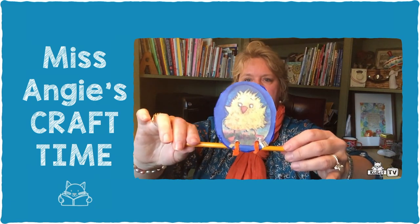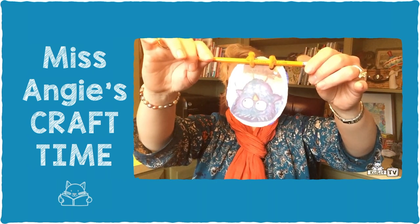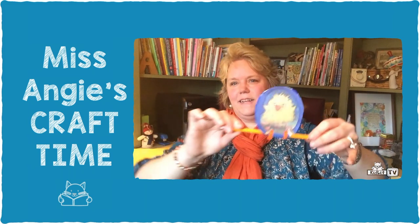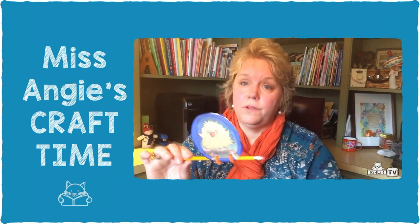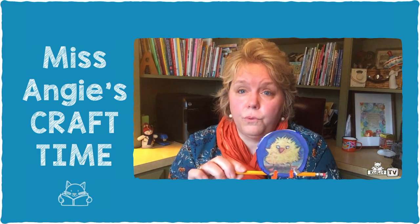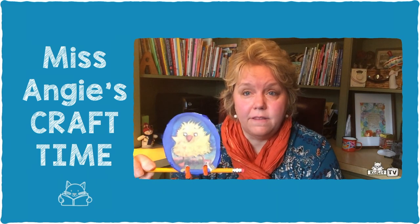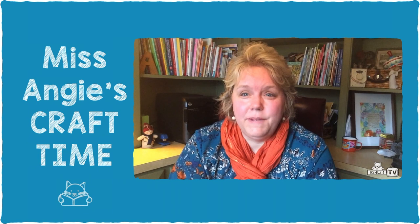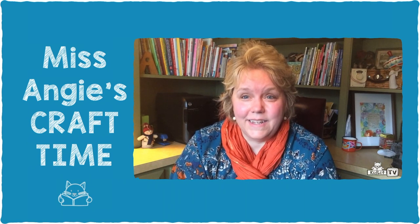Now we have Hoot sleeping during the day and Honk sleeping at night. Next you want to click the link for where Leslie Helikoski is reading Hoot and Honk Just Can't Sleep, and then you can make this craft to go along with the story. Thanks so much for joining me today — I'll see you next time on Miss Angie's Craft Time on KidLit TV.